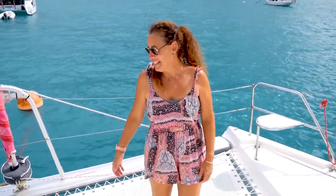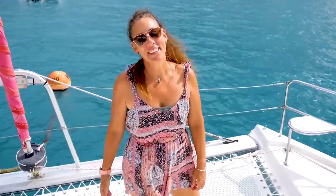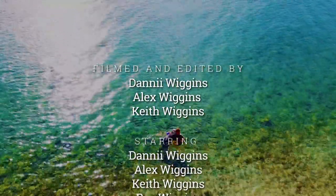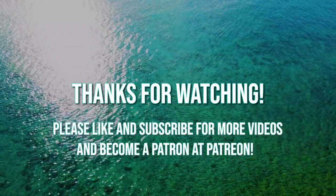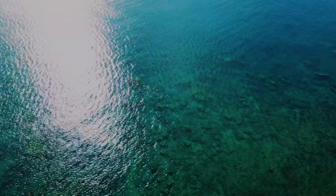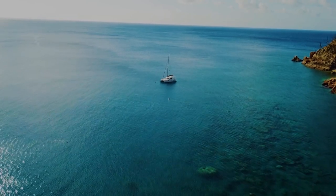This is the final result and it looks pretty good. We've been using the trampoline now for probably a couple of weeks and we've had no issues whatsoever. I hope this helped you guys — if you enjoyed the video, don't forget to subscribe and give it a like. See you next time. Bye!